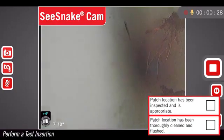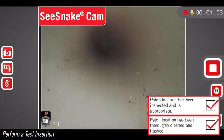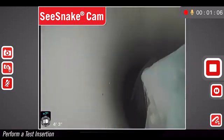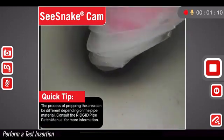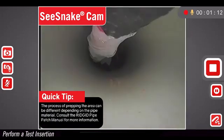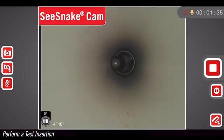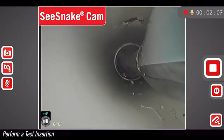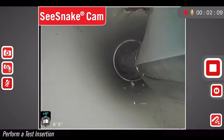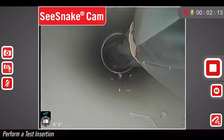By now you've already located and cleaned the area you'll be patching. Carefully insert the packer into the pipe system. Monitor the amount of time it takes to insert the packer. Determine if it will be possible to navigate the packer and patch to the patch site before the patch resin hardens. Confirm that the packer is in the correct spot to apply the pipe patch. Do not attempt to install the patch without first doing a test insertion.